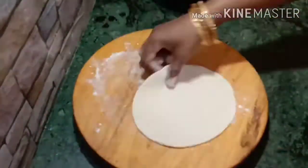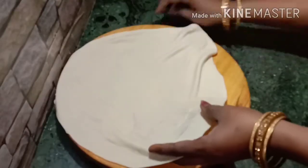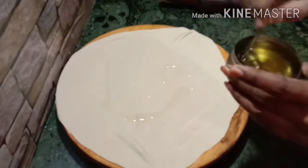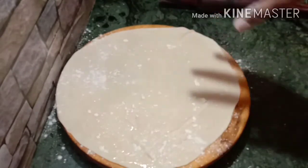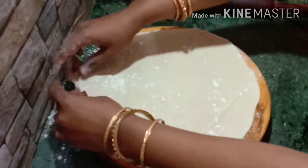Let's roll the dough and roll the sides. We'll roll the dough thoroughly. I will add 2 teaspoons of oil to the top and fold it over.